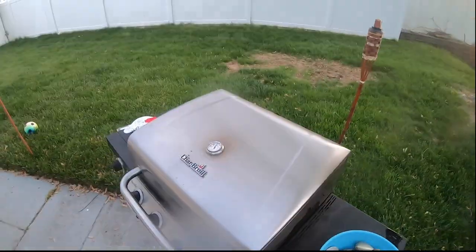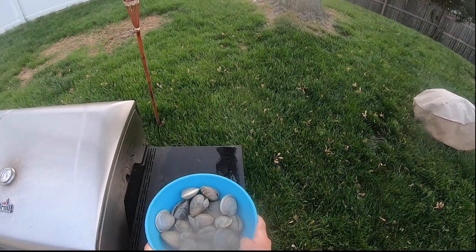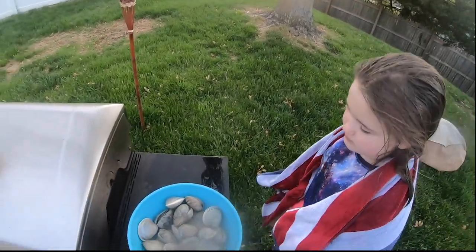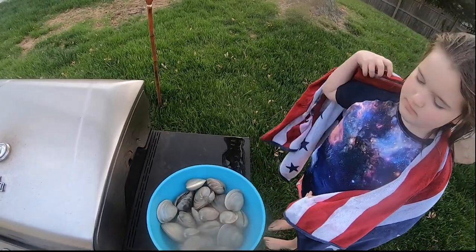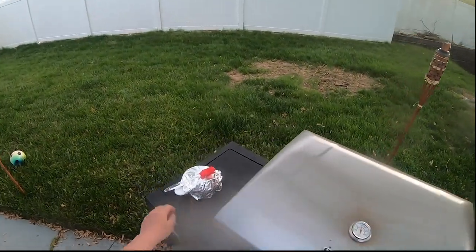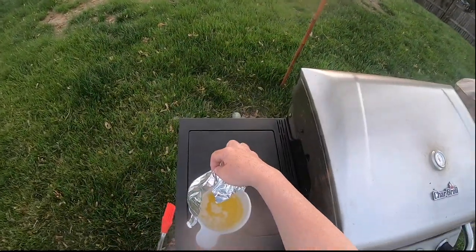I already soaked them — like in our linguine clams video, you soak your clams whether you get them from the market or get them yourself. You soak them in cool tap water and they expel all that extra soot and sand, and then they're fresh to go.